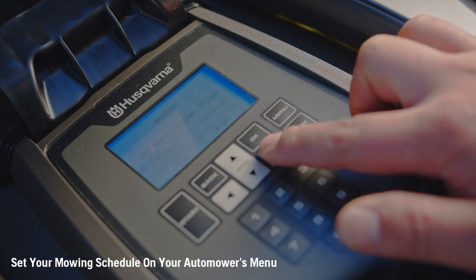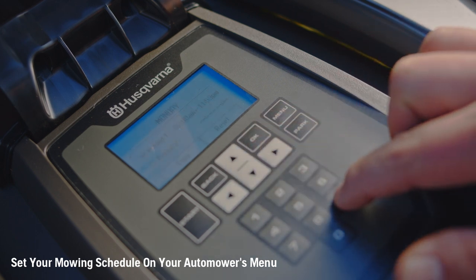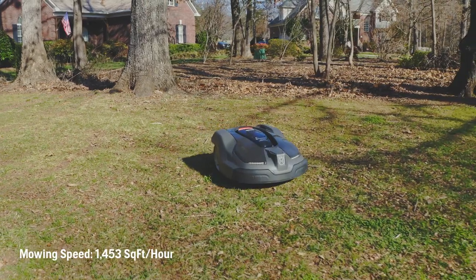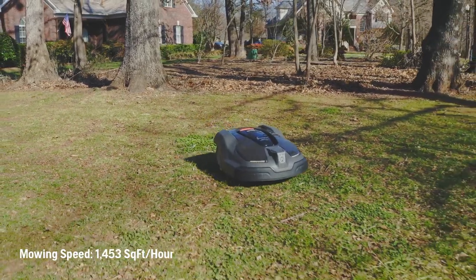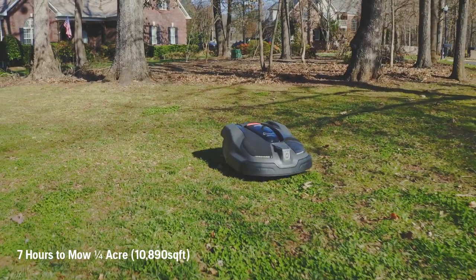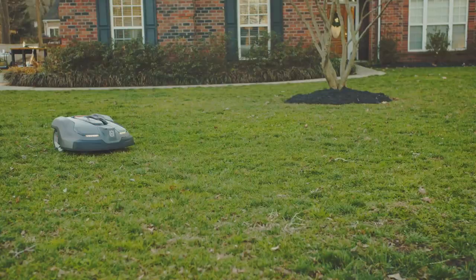Determine how many hours it will take the automower to complete mowing your property. The automower 430X and XH mows 1,453 square feet per hour and takes seven hours to mow a quarter acre, which is 10,890 square feet.